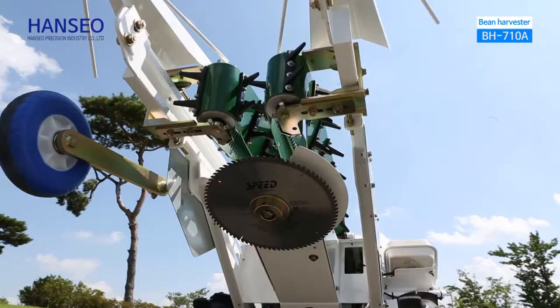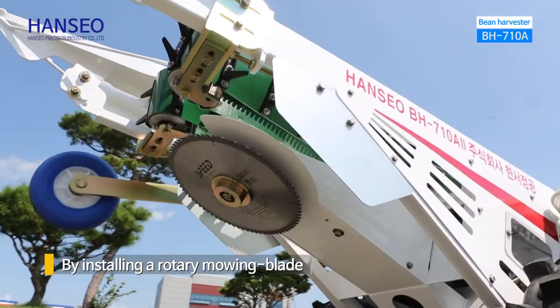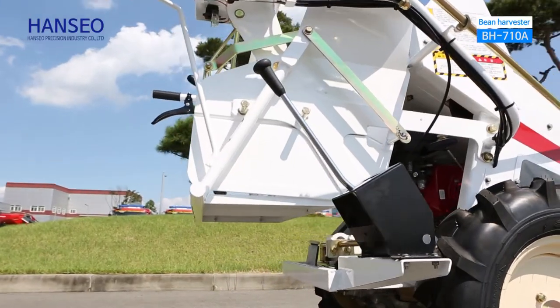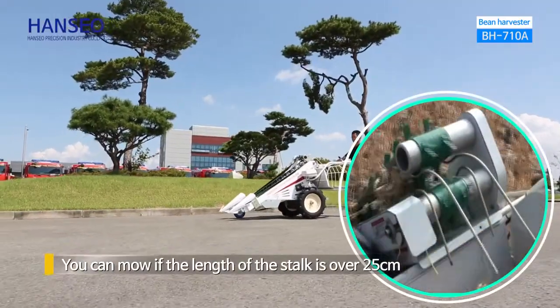By installing a rotary mowing blade, it contributes to increase the total bean yield. Through this bean harvester, beans can be mowed, transferred, and collected in a batch, so that reciprocating work is possible.